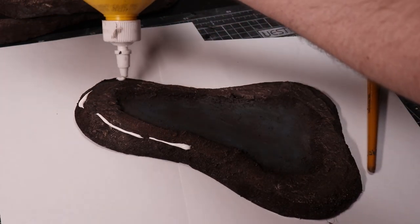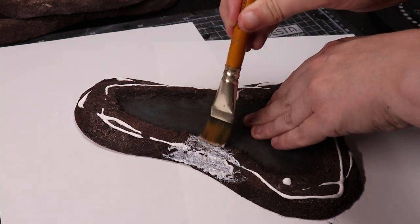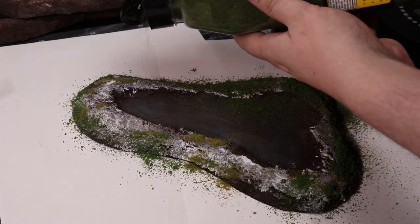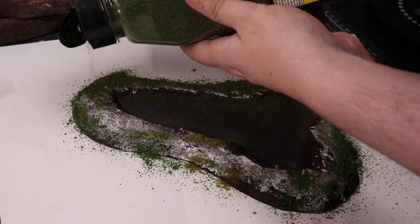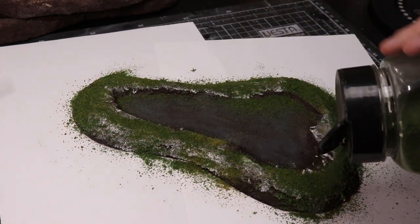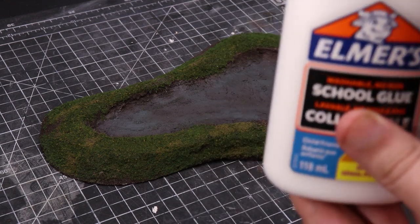Next I add my flock. I take some PVA, put it around the edges, and sprinkle on different variants of Woodland Scenics flock — I'm using a mid green, a dark green, and a light green. You could just use blended turf. Then we are ready to add our water effects.